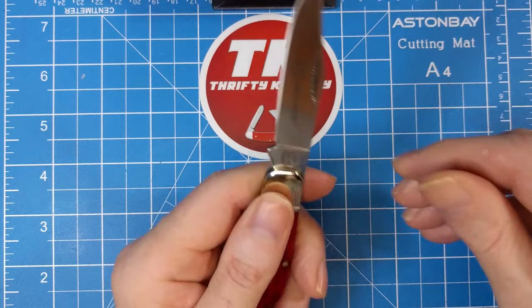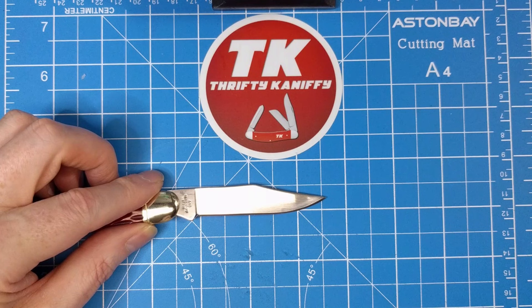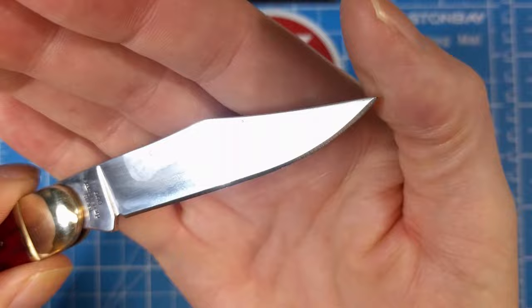So you've got the horseshoe in three places: the tang, the blade edge, and the shield. It's a nice looking clip point blade. Let's take a measure — total length is three inches all the way up to the tang. The cutting edge is about two and five eighths; there's a little bit of a choil there, so the cutting portion is two and five eighths, and you've got a nice tip on this.